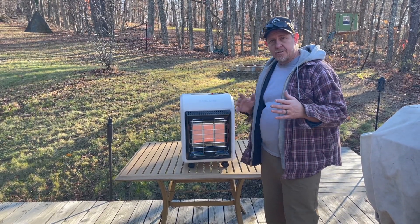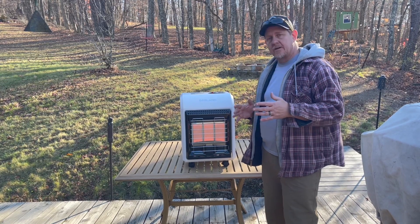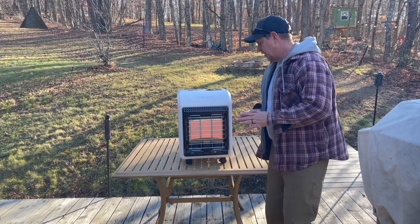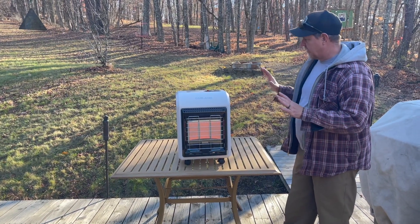The reason you don't want to use it indoors in a non-ventilated area is because it does put off carbon monoxide, which is a byproduct of the propane. So just make sure you're using it in a well-ventilated space.